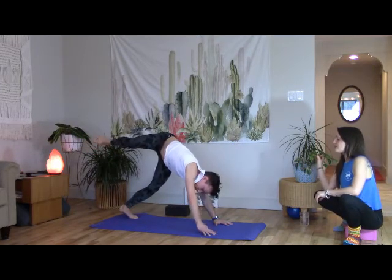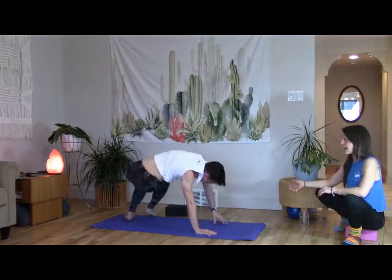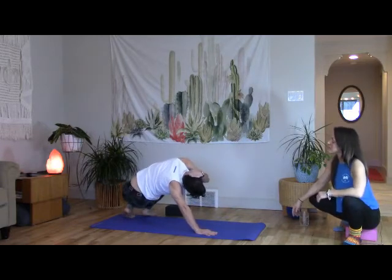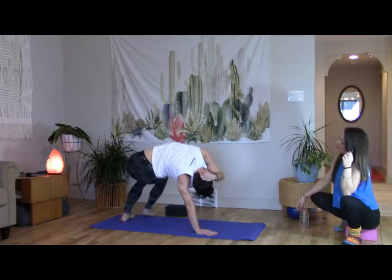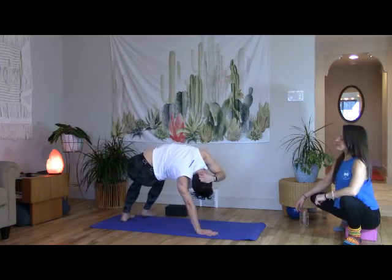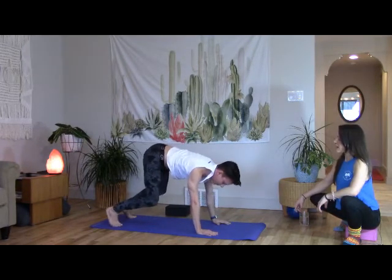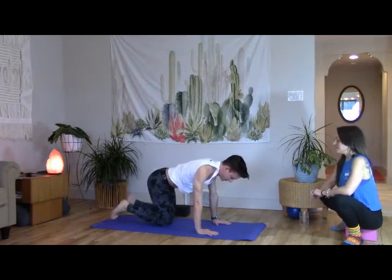We're going to move from here into revolved kitty. Brad drops right hand down dome to bright, pivots on the left foot, steps right foot beside the left. Hips sit back towards the heels, right ear drops to right shoulder, pick up through the left ribs. Sit down, lift up — big breathing, take it slow. One more big extension, come back to center.